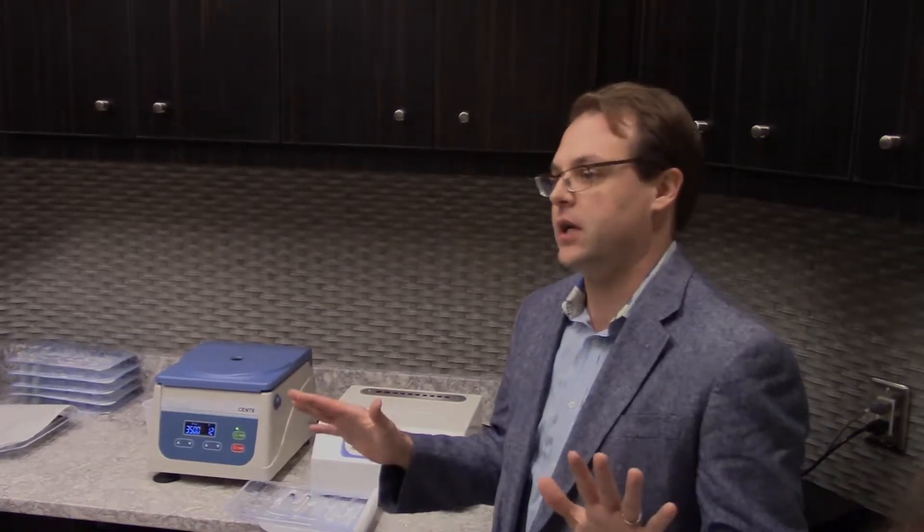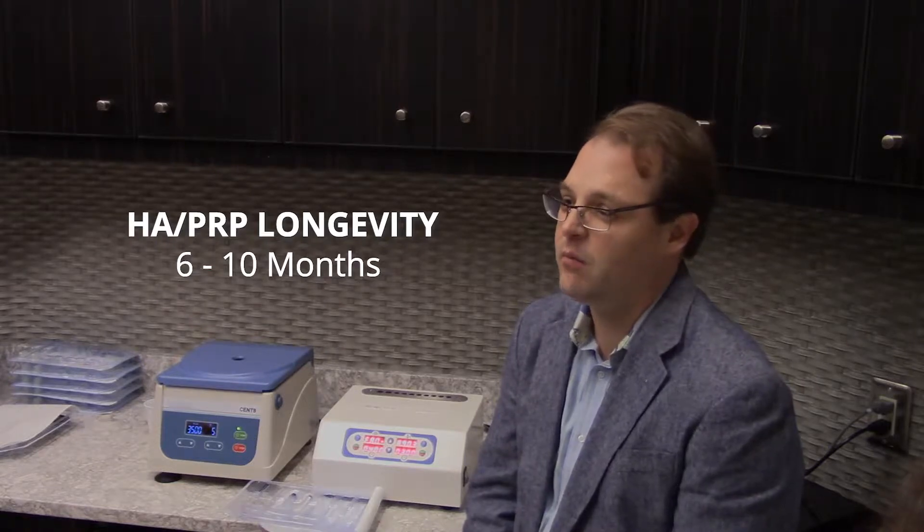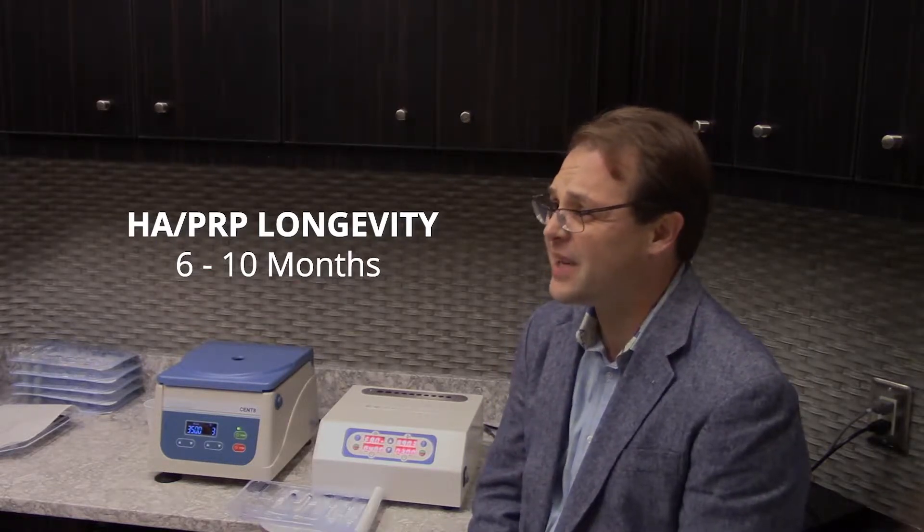How long does the patient feel results from this? When we use the hyaluronic acid PRP combination kit, assuming they're not on anything drastically affecting their metabolism — some male patients using semaglutide or high doses of testosterone metabolize a lot quicker. But assuming somebody is not on an HRT protocol that's drastically modulating their metabolism, minimum six months, maximum about ten before there's enough volume loss to be significant.